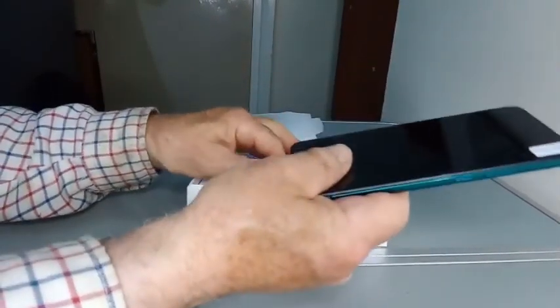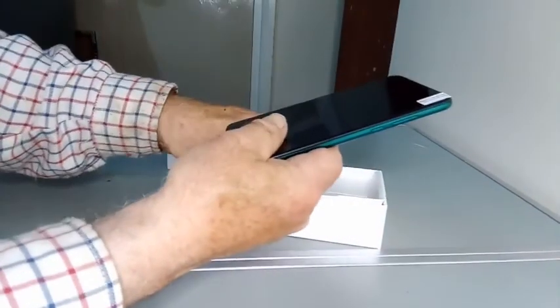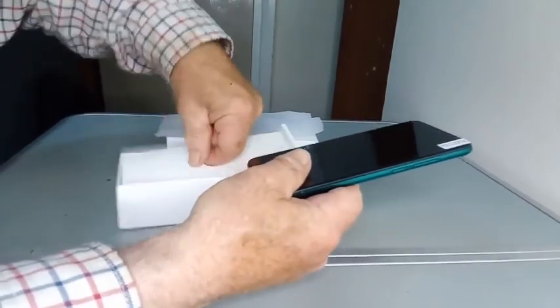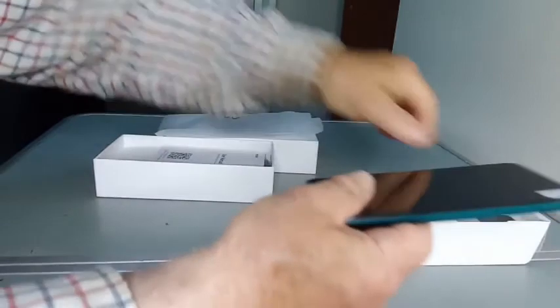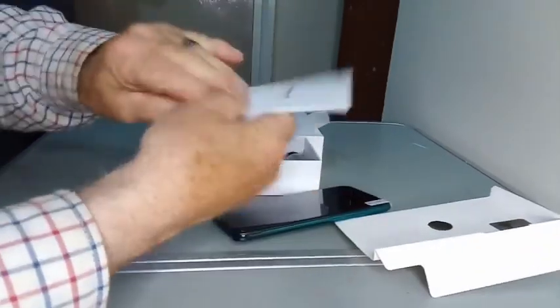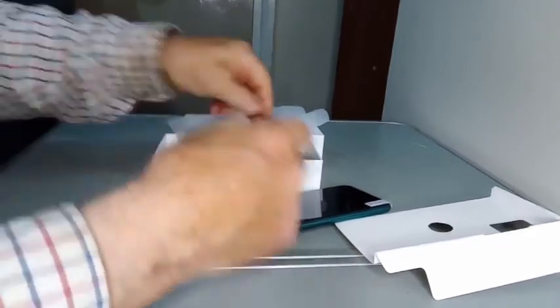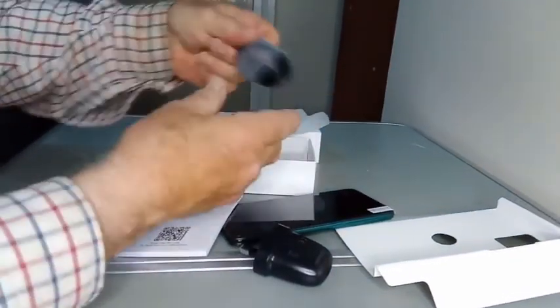It's a bit lighter than the phone I'm using at the moment, which is a ruggedised one. So I think this will be a lot better for everyday use, being a bit lighter. Here's the user manual. Here's the charger plug. Here is the lead.